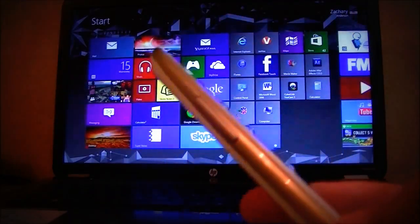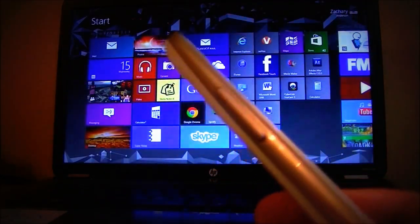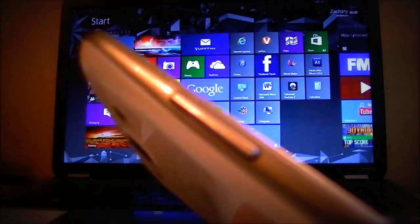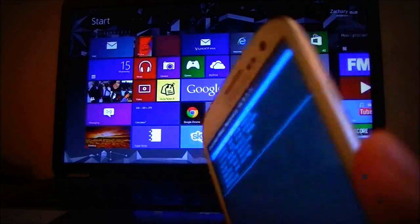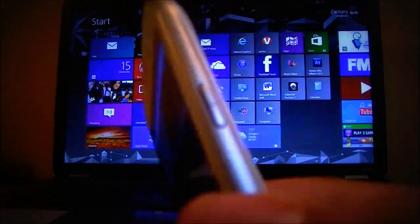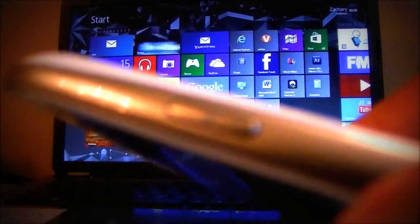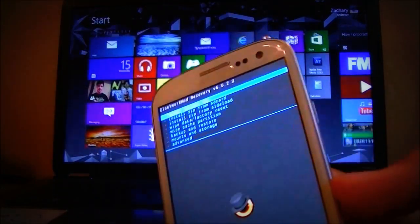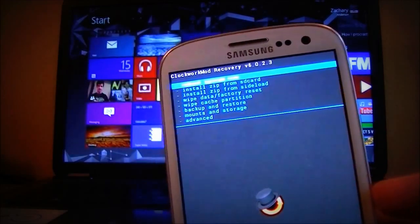Here we are in Clockwork Mod recovery. If you don't know how to navigate the menu, you use the volume up and down buttons to go up and down, and the power button to select.